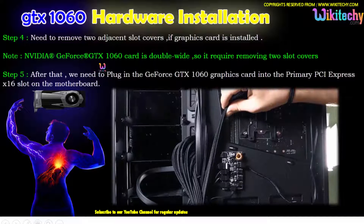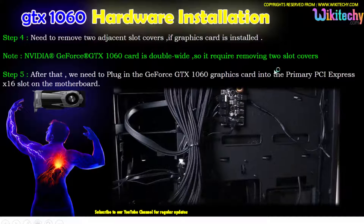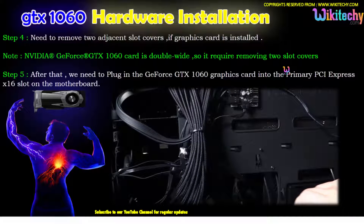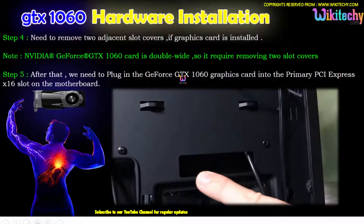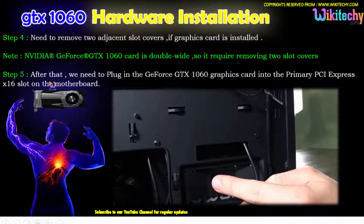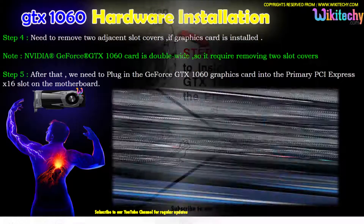The NVIDIA GeForce GTX 1060 card is double-wide, so it requires removing two slot covers to make more space. After that, plug in the GeForce GTX 1060 card into the primary PCIe x16 slot on the motherboard — you are able to see it here.